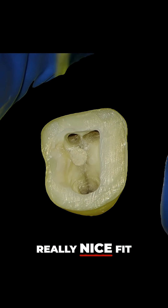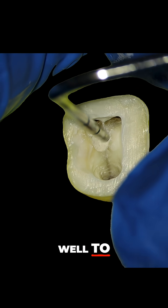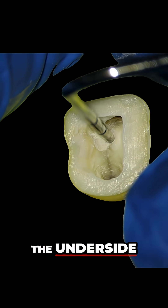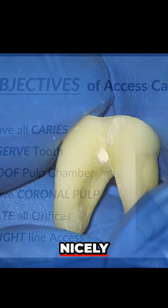As you can see here, it's a really nice fit. You can put a bit of GI over the top of this, or once it sets it bonds really well to composite. When we look at the underside of this tooth, we can see that it's filled the hole really, really nicely.